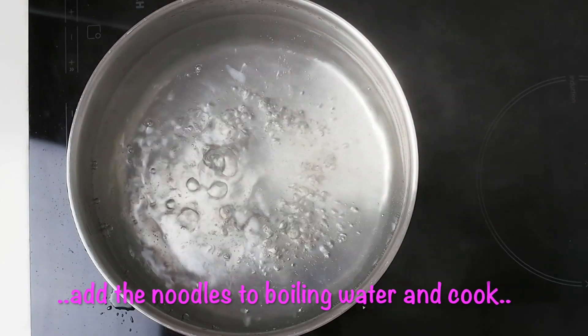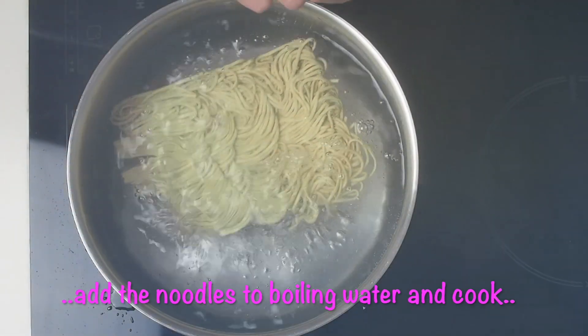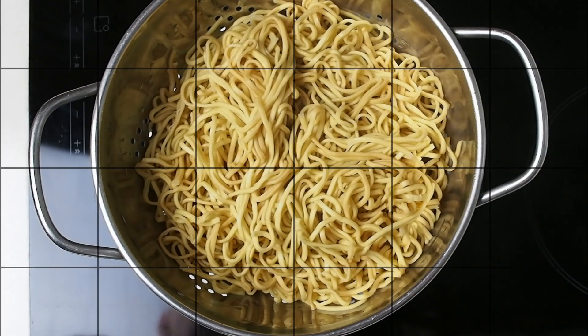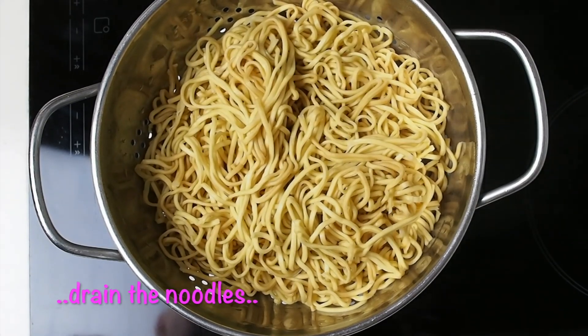Add the noodles to a pan of boiling water and cook for 3 minutes, or according to the instructions on the packet. Drain the noodles.